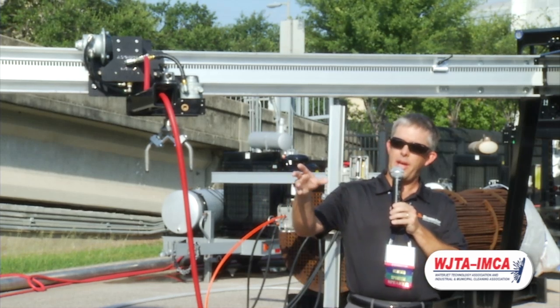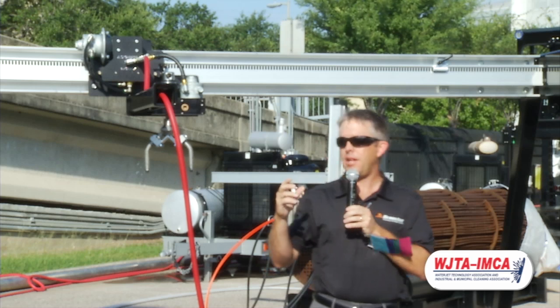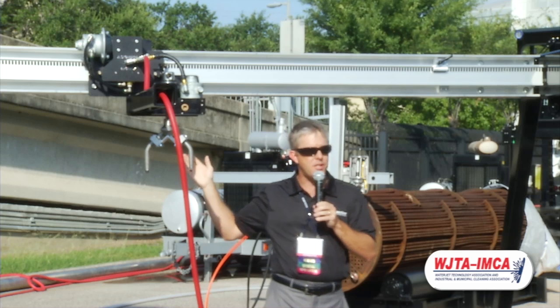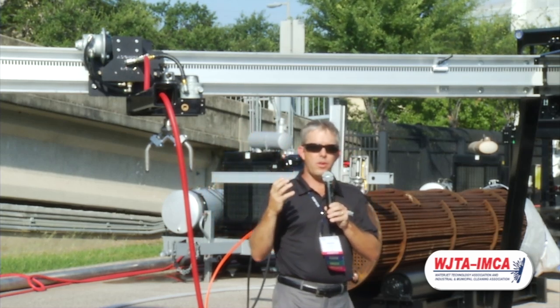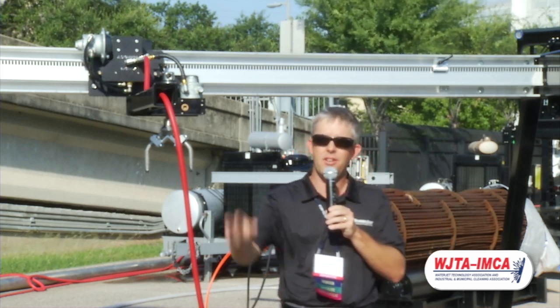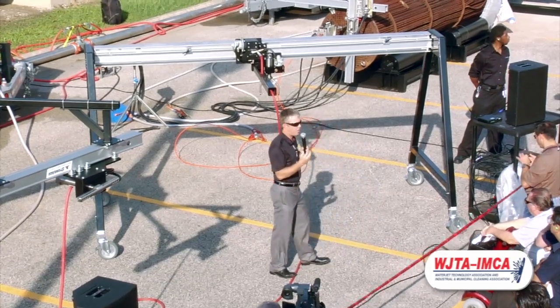Rollin here has the control panel. We've got it set up with just one air valve. But it's very important to understand that in the true field application, you can independently run the speed of the rotation of the bar head as well as the traverse speed of the tractor. This is a way that you can really optimize your cleaning capabilities. Having that independent control is absolutely critical, especially when you're going to get into the 40,000 PSI. It's all about increasing those productivity rates.